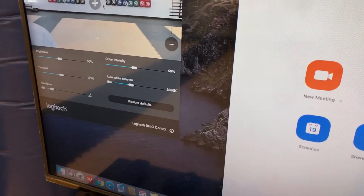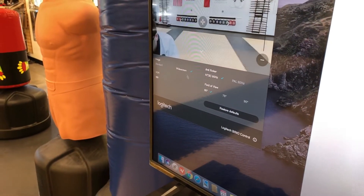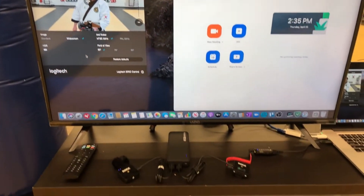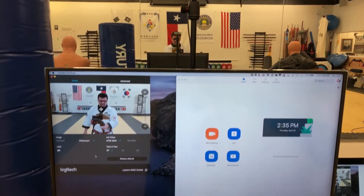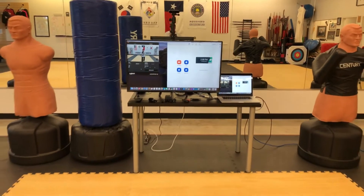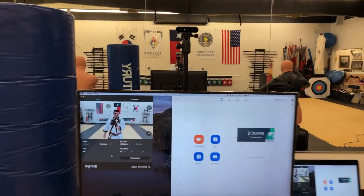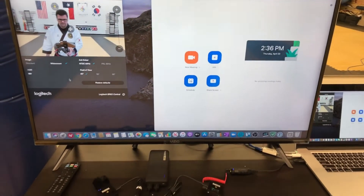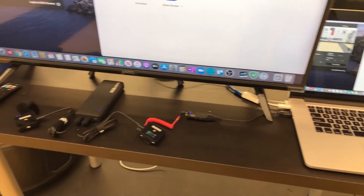I've got the Zoom software running on my laptop and I've got the camera settings so I can adjust the camera. For some reason it defaults back to standard screen, so I'll go to widescreen — there we go. That is my virtual teaching setup. I get out here in the middle of the room so students can see how the techniques are working, and then I move in close for detail work.